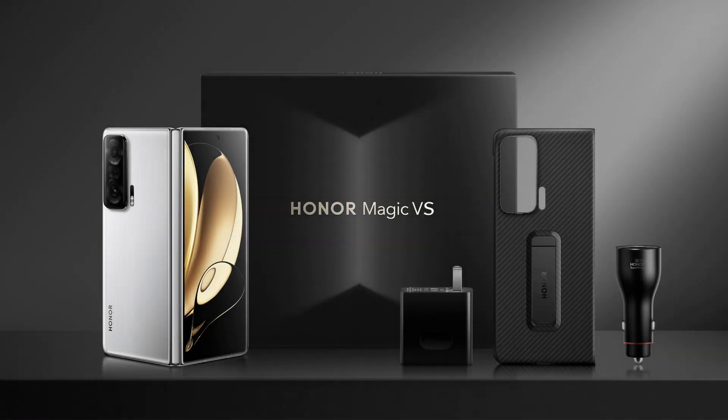As Honor's latest flagship smartphone and its first foldable has been launched in international markets, the Honor Magic VS epitomizes state-of-the-art foldable technology with a strong focus on hinge design and engineering.